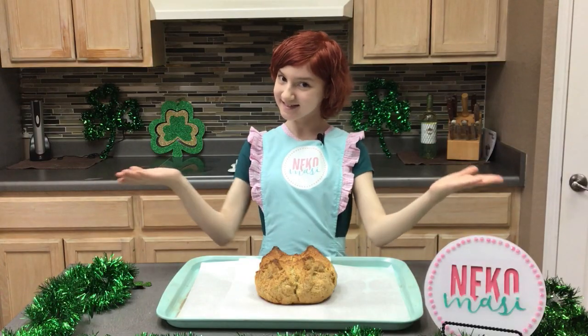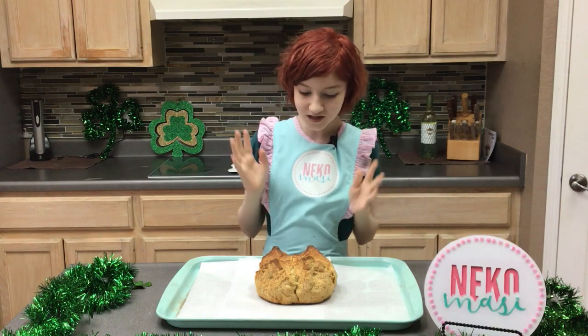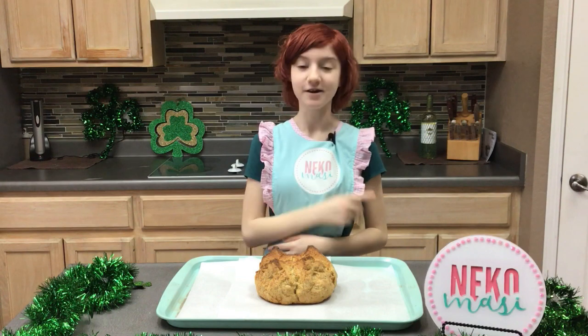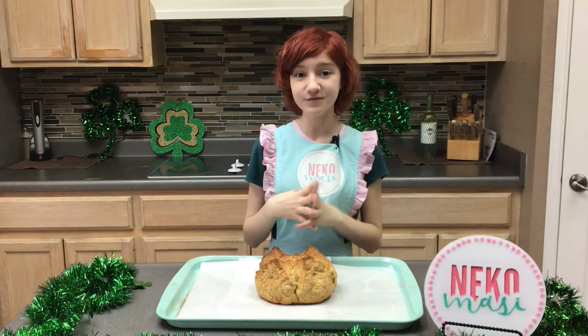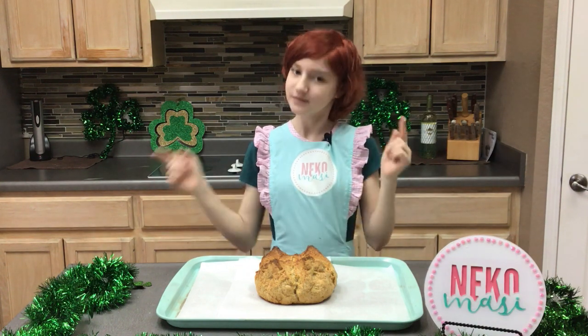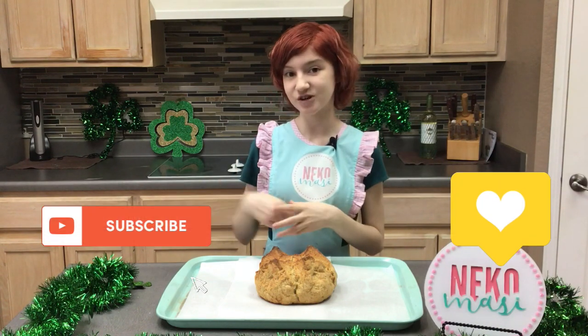So what do you guys think? She's beautiful — I love the color and the smell. I want to eat it so bad, but I have to wait for tonight when I'm going to have my delicious Irish lamb stew. Thank you so much for watching. Please make sure to watch my other videos and visit my website — links are down below. Make sure to also hit that like and subscribe button. Happy St. Patrick's Day everyone!